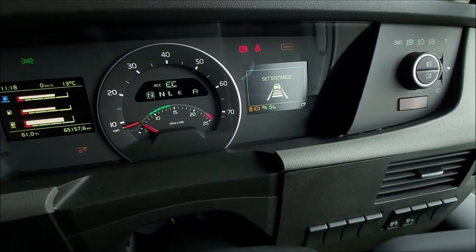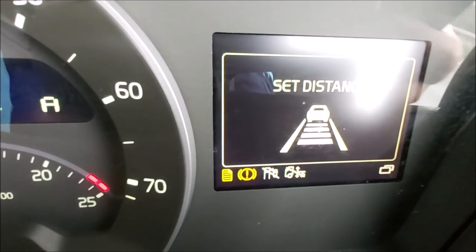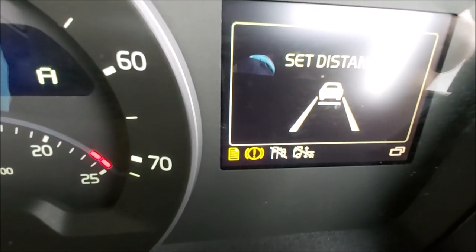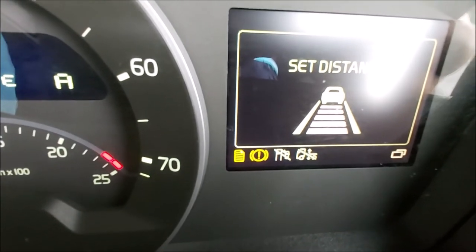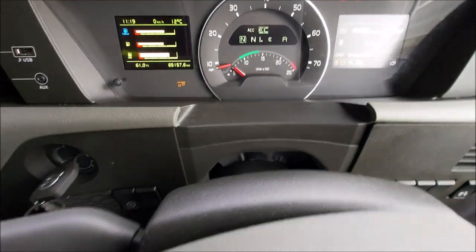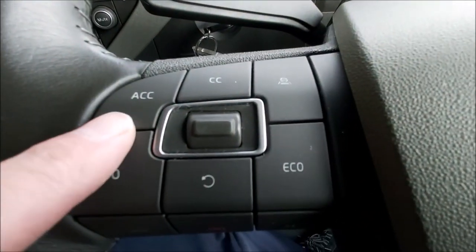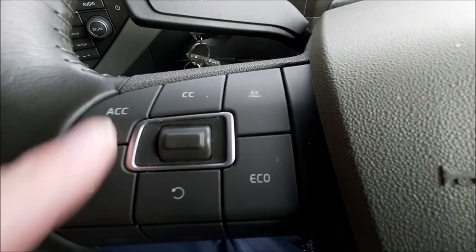I'll show you that again. Round the steering wheel — that gets you nearer to the vehicle in front, probably when you go to slower speeds, and further away when you're on high speed roads. Not all of the FH series has it — I think it's an option — but really good.